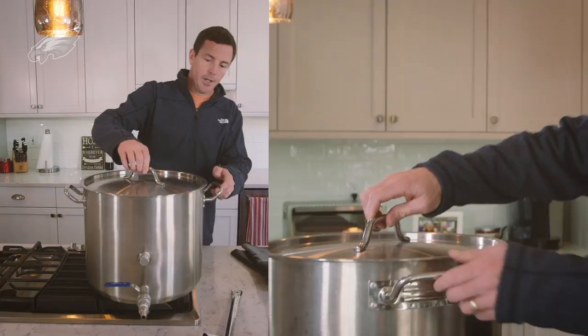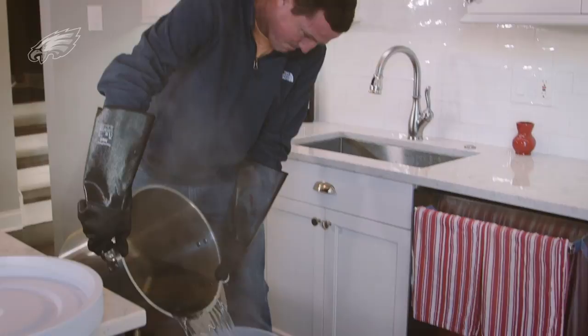We've got our temperature where we want it here and now we're going to pull this off. We're going to add the water to our cooler down here.